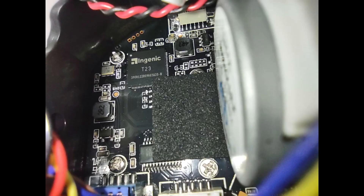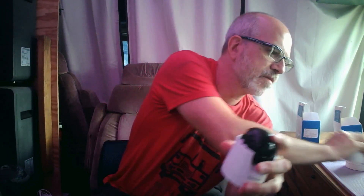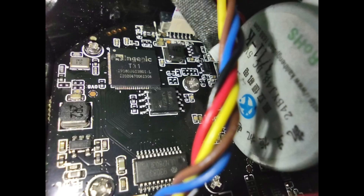Here's what you're going to have inside. The chip itself is either going to say T31 or T23 — I'll add a photo right here. This one in my hand says T23. This other one, completely identical on the outside — I'm just going to grab it, give it a little tug, and off it comes. This one has a little piece of foam; I'll pull it off, and this one says T31. Camera number three — pops right off — also T31.